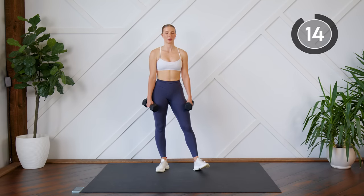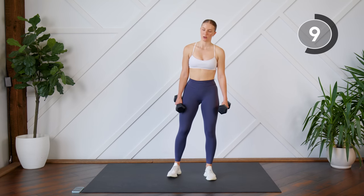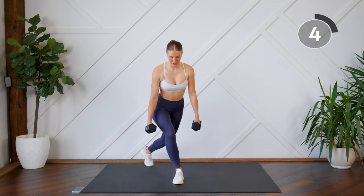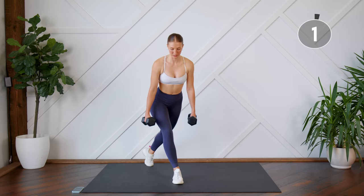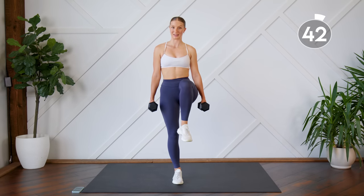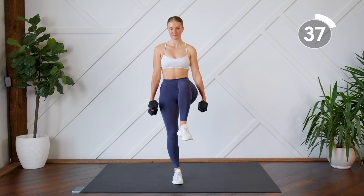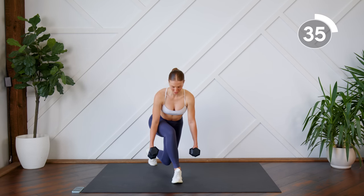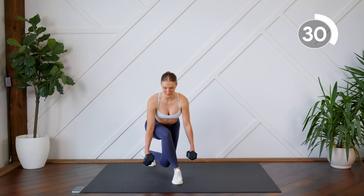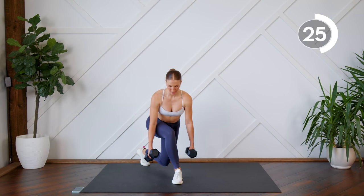Nice job. Moving on to our second superset. We're going to do some curtsy lunges with a knee drive. We'll do one round on the right, then left, and then go back to the right. So you're going to do a curtsy lunge — your leg is coming diagonally behind you, coming down. Dumbbells on either side of the leg. Press through that supporting leg and you're going to bring the knee up using that core. Stay nice and grounded in that supporting leg. Really press through that heel.